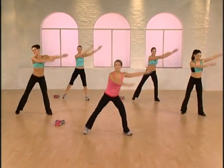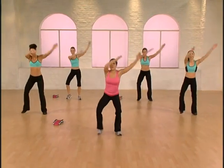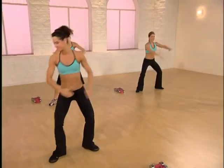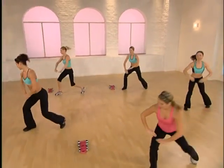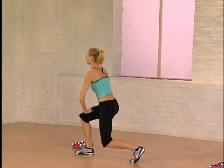Single, single, double. Reach right. Left and double. Single, single, single. Reach right. Up and down on the left. One more time. Reach up and squat center. Let's do it again — reach right and left.